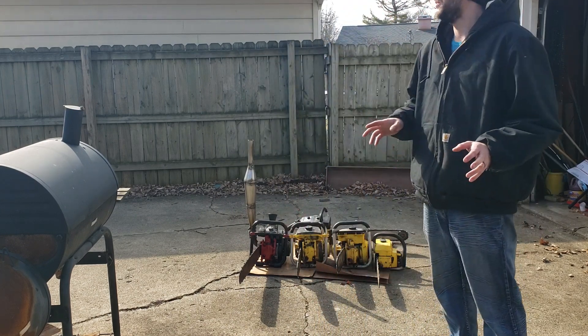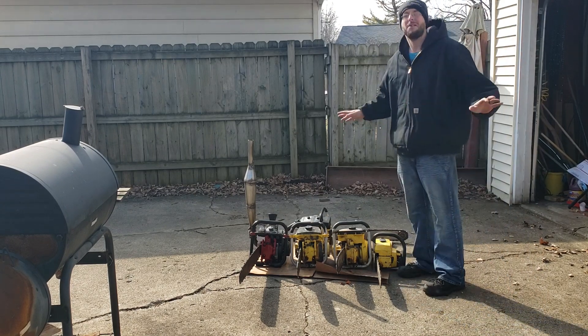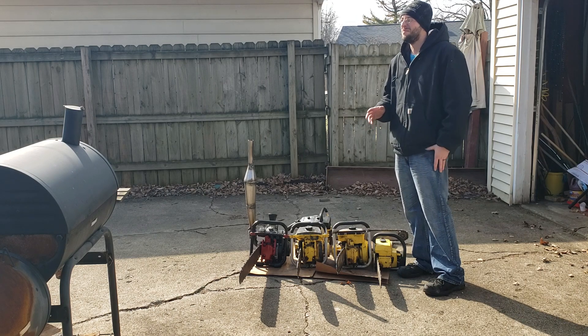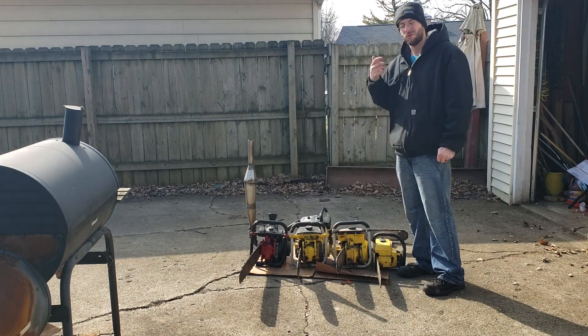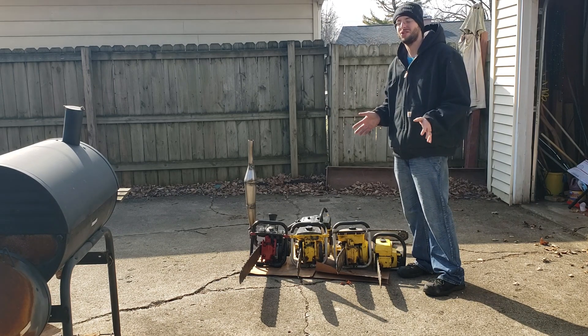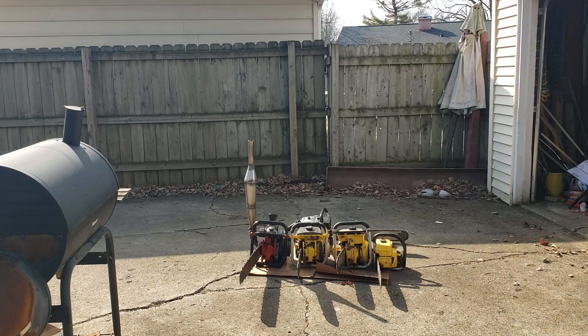One chainsaw I don't have that is pretty much completely automatic decompression — you don't push a button or anything — is the McCulloch Pro Mac 800. It has what's called a Q-port, and it's based off the exhaust design. When you pull it over normally it acts as a decompression, but running it doesn't affect its ability to run whatsoever.